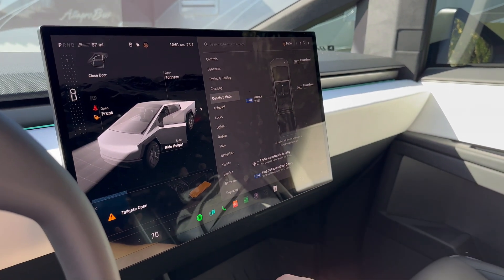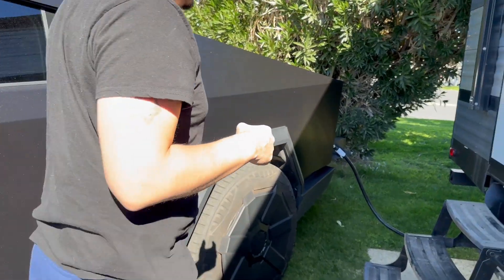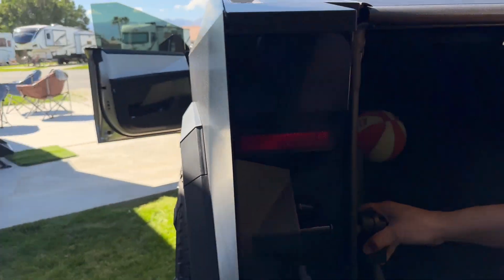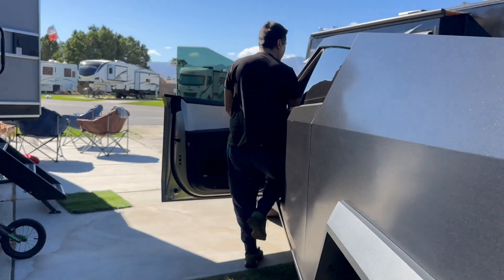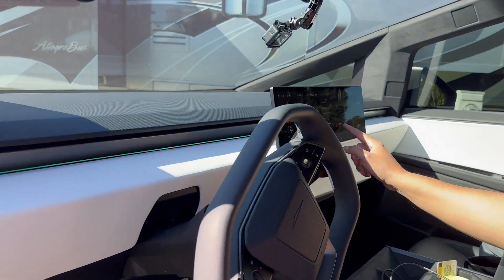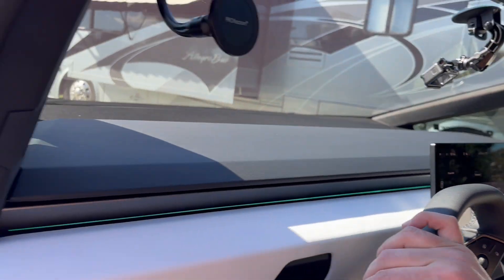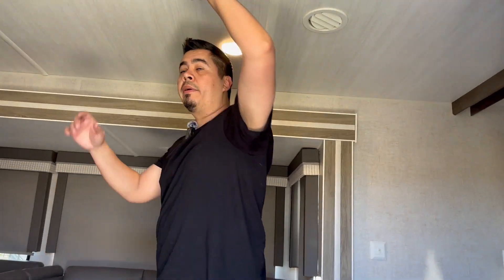Keep cabin and bed outlets on for 12 hours. Now let's plug in the RV into the truck — let's do it backwards. Let's see if it's on. It tripped it. Let's reset. So now it's on, and I can hear the AC units went on. Let's go inside and check. ACs are back on.